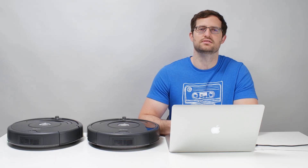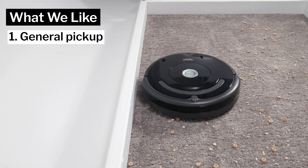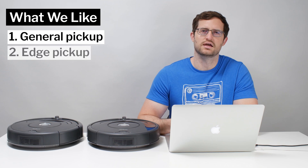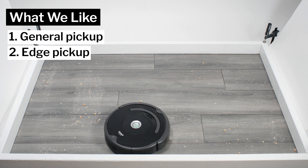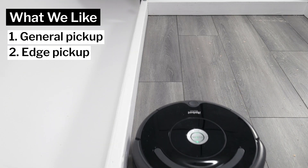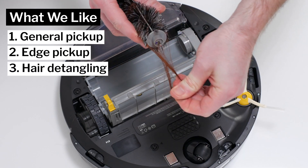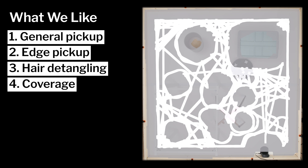Moving on to what we like and dislike about these vacuums, first let's talk about what we like. Their surface level debris pickup ability is very good, especially on carpet and also on hard floors. They cleaned edges especially well, as they frequently use a unique circular movement against edges and also frequently pass closely by edges. We also like that it's very easy to pull off longer hair from their brush rolls, and that they offer very good even coverage even in cluttered environments.